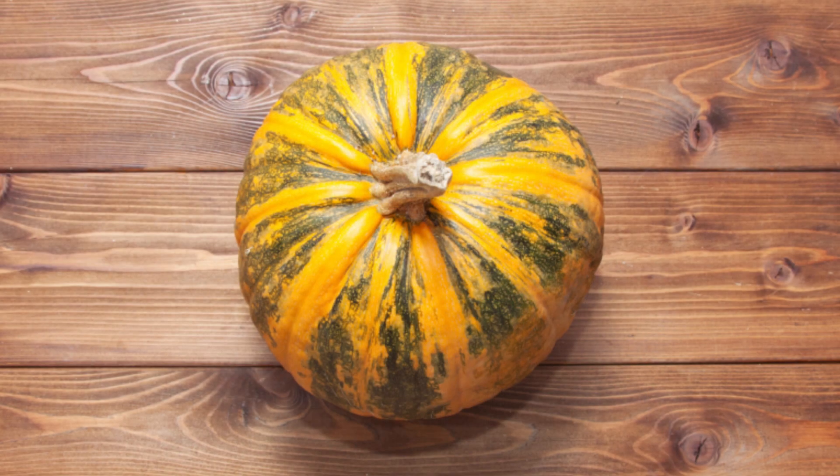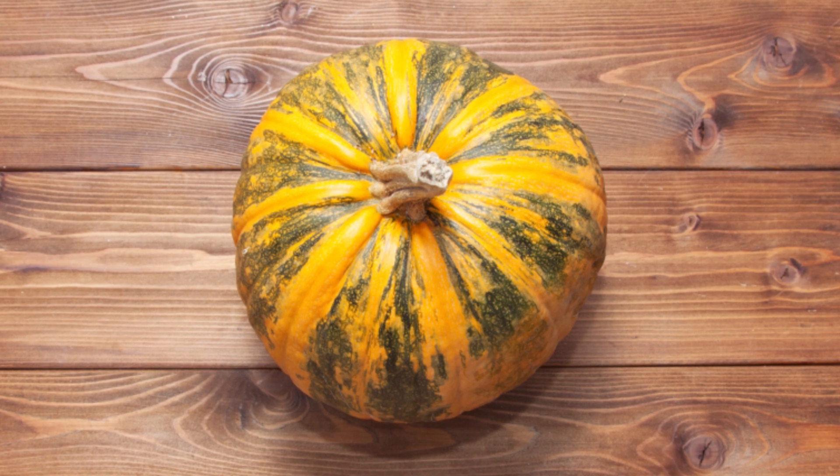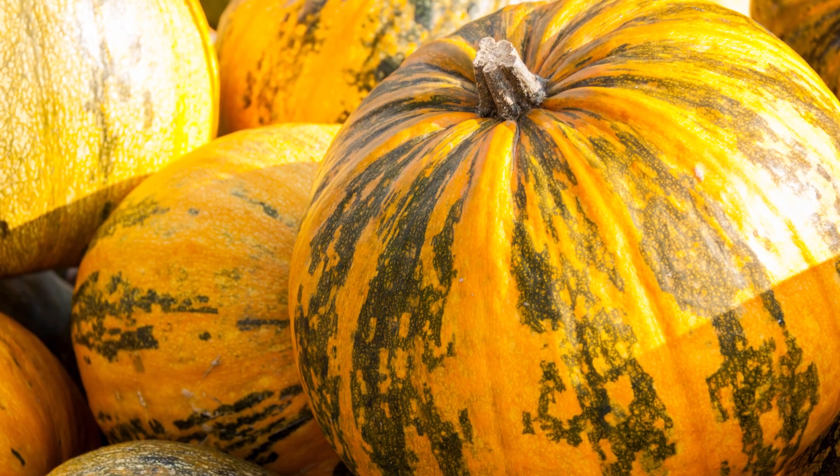The popular naked-seeded pumpkin produces seeds without the hard shells that develop on most pumpkin seeds. In most places around the world, the seeds are called tapitas. The seeds are ready to eat straight from the fruit, or better yet, roast them with a little olive oil and sea salt and enjoy.